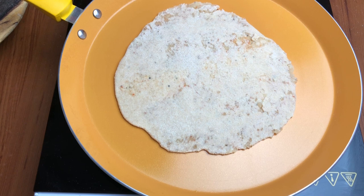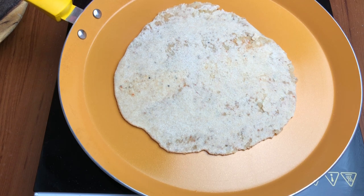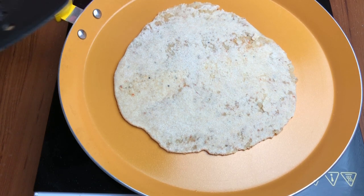Yahan pe mera tawa garam hai, uspe mein daal diya humara bila hua paratha. Jaise ye thoda sa sikh jayega, hum isko palat denge, aur uske baad isko ghee ke saath roast kar lenge.